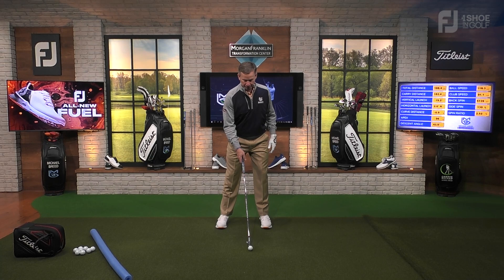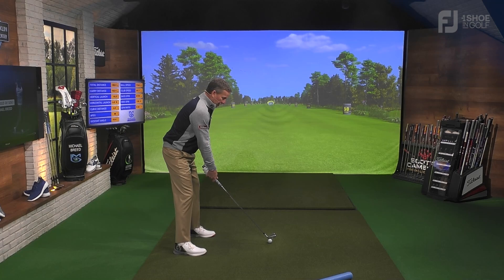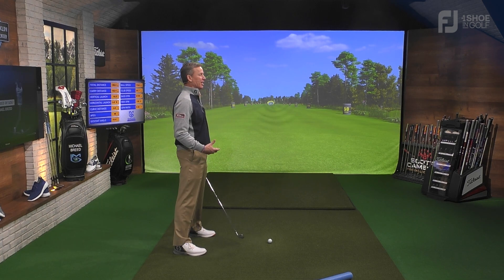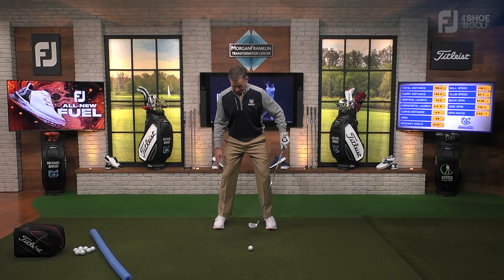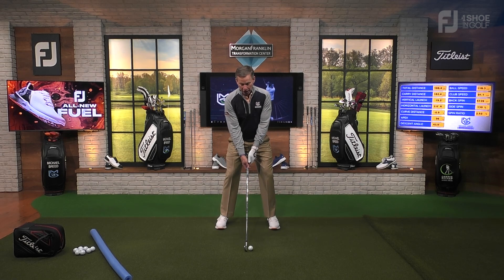So we get set up in the address position and we're just twisting, feeling how weight distribution is being shifted. My tendency when I play is for my hips and shoulders to get open, so I'm constantly working on this. What I'll do is twist my hips, and when I feel like my hips are distributing the weight properly in my feet, I look at it and go, well, that ball position just feels so forward. So I'll just inch up and get that ball position to where it's proper.